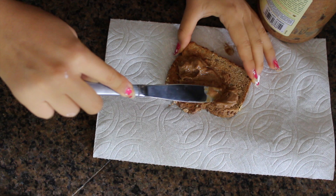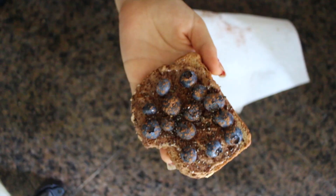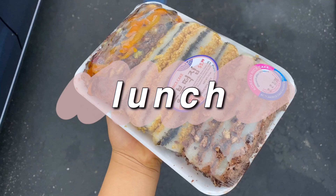For breakfast I wanted an almond butter and banana toast but we were out of bananas, so I tried putting blueberries, cinnamon, and chia seeds instead. It actually turned out so good — I think I might try it more. So that was breakfast.